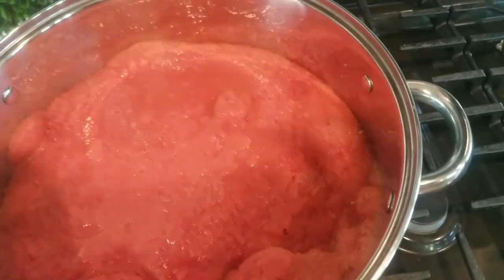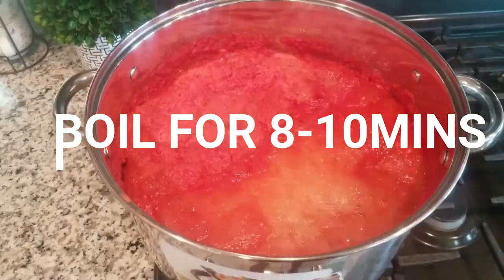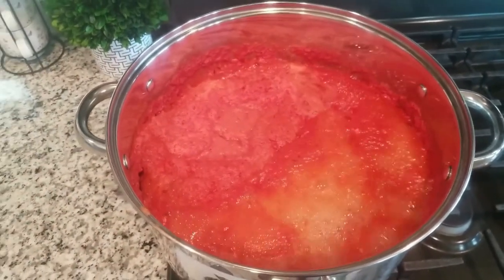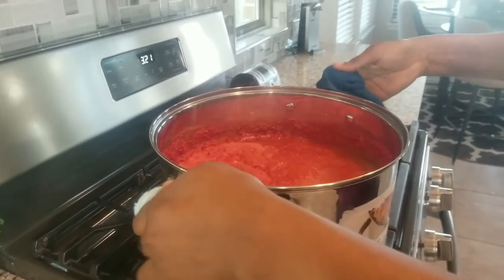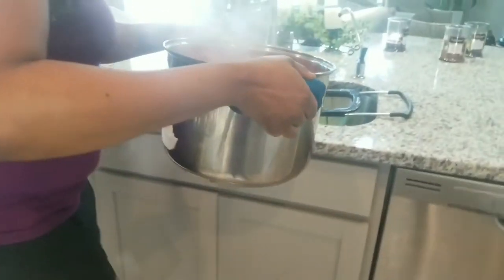Pour it into your cooking pot — as many as you could blend, pour into the cooking pot. It's cooking right now. When you see it boiling in the pot, it's ready. All you have to do is blend your tomatoes, put them in the pot, and boil.